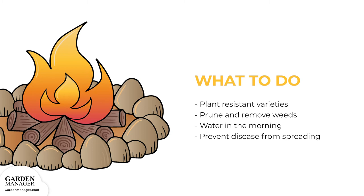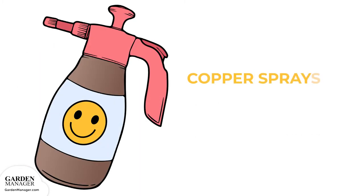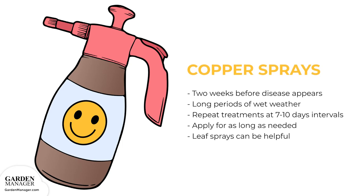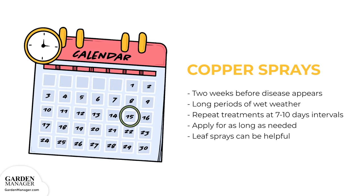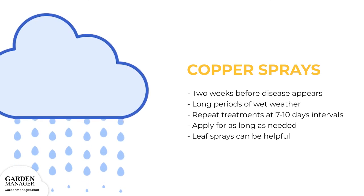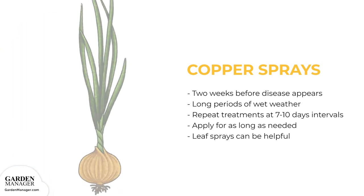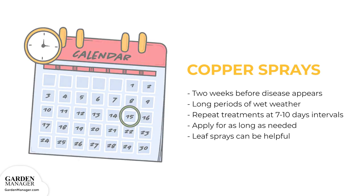Remove and destroy any plants that have a serious infection. This disease is somewhat easy to control on most plants when they're protected by a copper spray. Copper treatments can begin about two weeks before the disease normally appears, and when weather forecasts predict a long period of wet weather. Or, copper treatments can start when the disease first appears, and then treatments can be repeated at seven to ten day intervals for as long as needed.